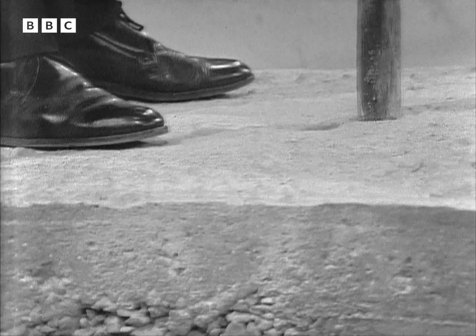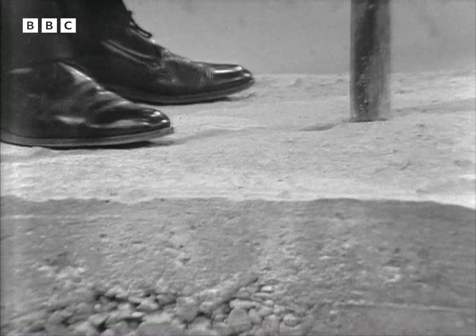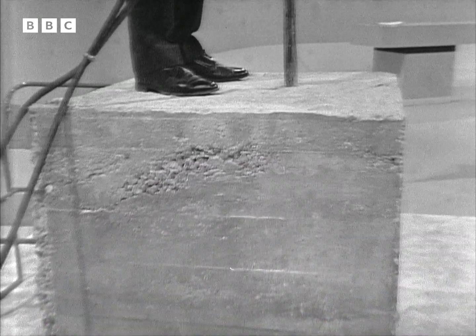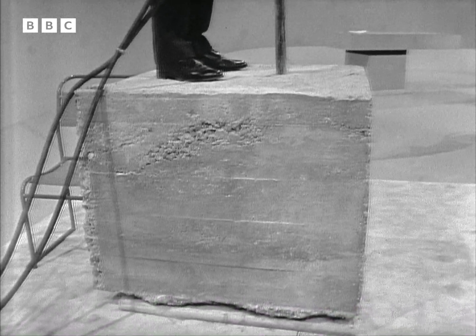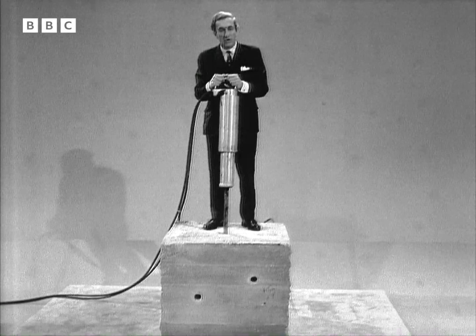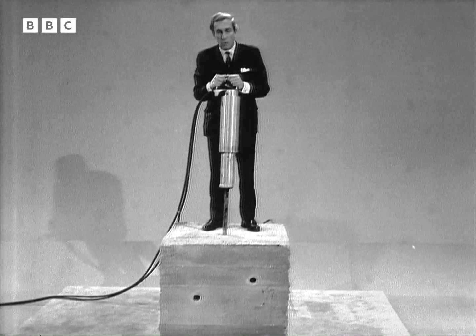I'm standing on a cubic yard of concrete. It weighs two tons and it was made specially for us. It's about as tough as you can get it. You can put as much as 6,000 pounds weight per square inch on it before it will crack, and that's the sort of concrete that is used for building runways at airports.